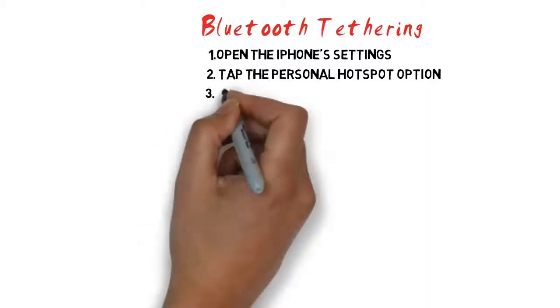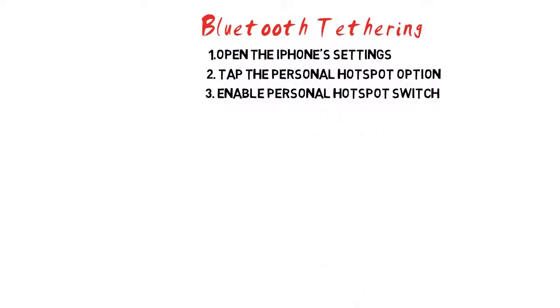Method 3: Bluetooth tethering. Step 1: Open the iPhone's settings. You can find the settings app on your home screen; the icon is a gray gear. Step 2: Tap the personal hotspot option. If you don't have this option in the first group of settings, your cellular plan does not support sharing your iPhone's internet connection. You'll need to contact your carrier to switch to a plan that supports tethering. Step 3: Enable the personal hotspot switch. It will turn green when enabled. If you are notified that your plan does not support tethering, you'll need to contact your carrier.